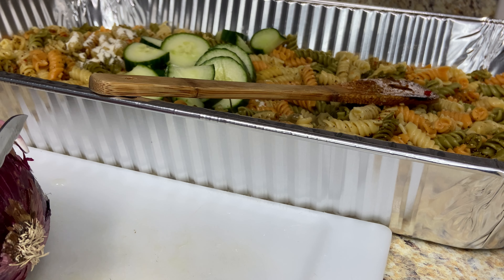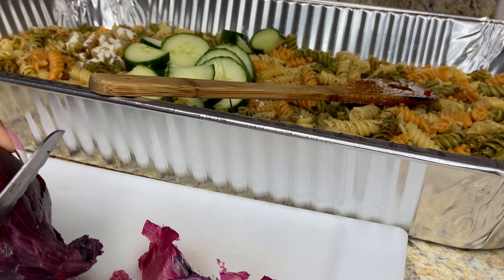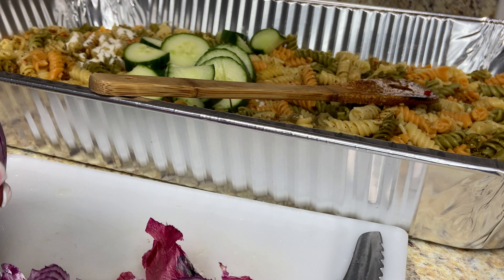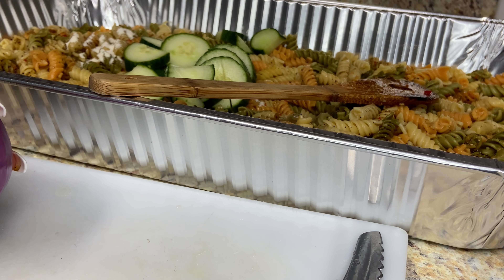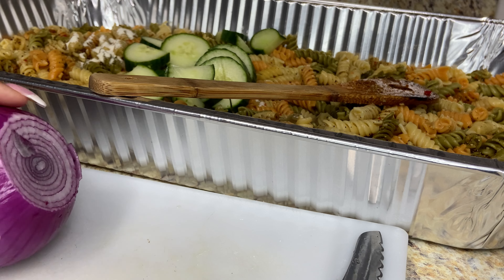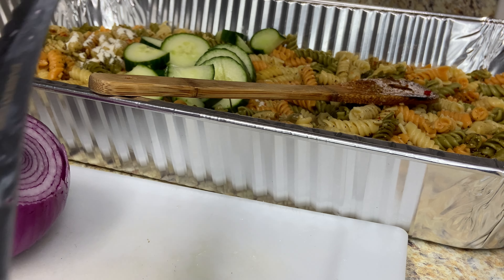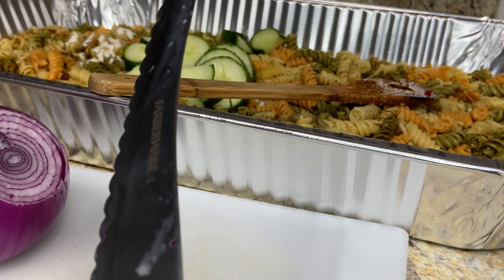I'm going to cut up this whole medium-sized red onion. Y'all, look at my new utility knife I got from Amazon — let me know if you want me to link this. I love this knife. It's called a serrated utility knife, from Farberware. I love it — so cute.